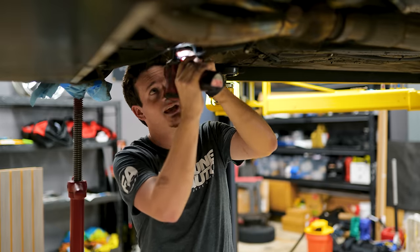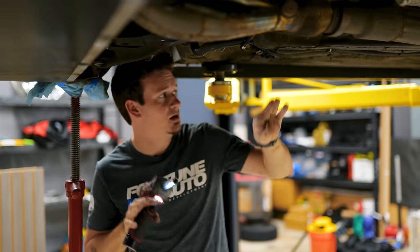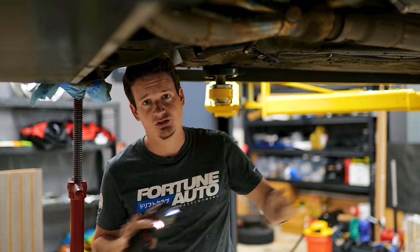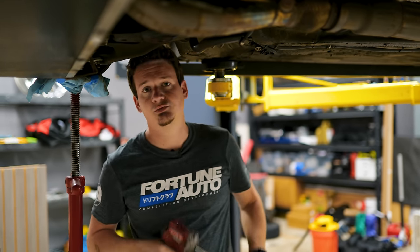I'm disconnecting the front and rear sway bars because they can impact corner weighting and droop travel measurements we'll be doing. We're going to remove both sway bars to make sure they don't factor into our calculations, then reconnect them once we're done with everything.